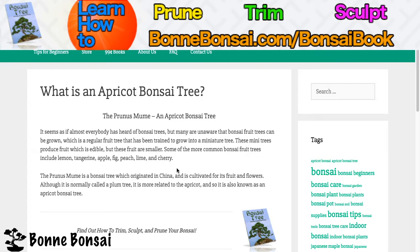The Prunus mume, which is an apricot bonsai tree — it almost seems as if everybody knows what a bonsai tree is, but they're unaware that there are actually bonsai fruit trees. This is just a regular fruit tree that has been trained to grow into a miniature tree.